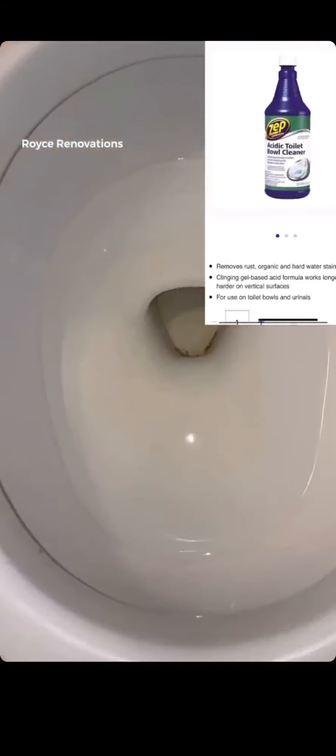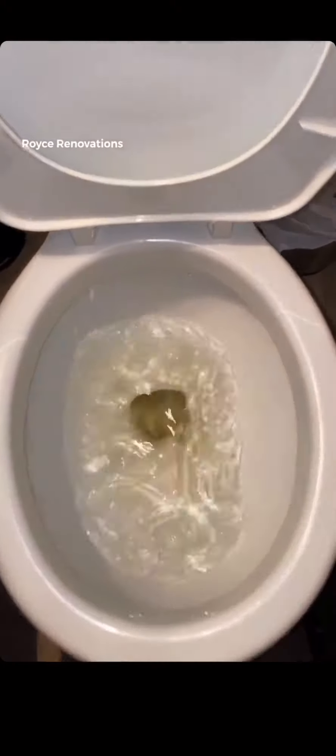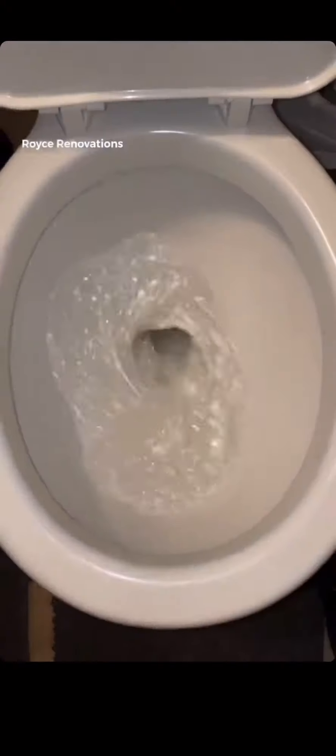I have a few different chemicals I like to use to break down the calcium buildup on these toilets. Dump that chemical in the fill tube of the toilet and just let it sit and soak for five minutes. There are tiny little holes under the rim of the toilet that rinse the bowl when flushed. If those small holes build up with calcium, then you lose pressure.